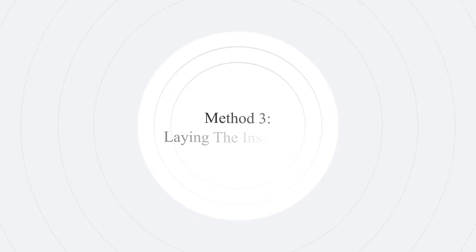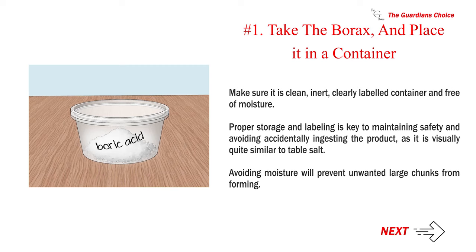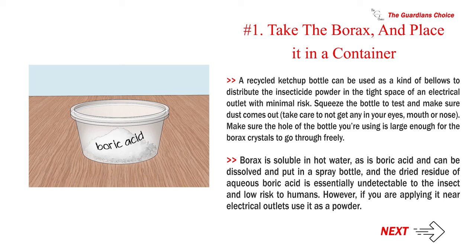Method three: laying the insecticide. Number one — take the borax and place it in a container. Make sure it is a clean, inert, clearly labeled container and free of moisture. Proper storage and labeling is key to maintaining safety and avoiding accidentally ingesting the product, as it is visually quite similar to table salt. Avoiding moisture will prevent unwanted large chunks from forming. A recycled ketchup bottle can be used as a kind of bellows to distribute the insecticide powder in the tight space of an electrical outlet with minimal risk.